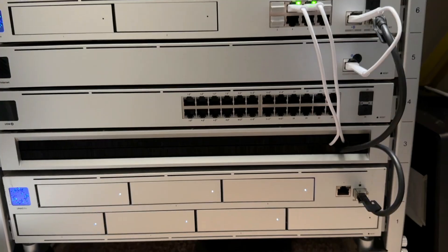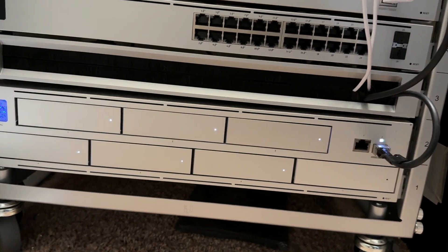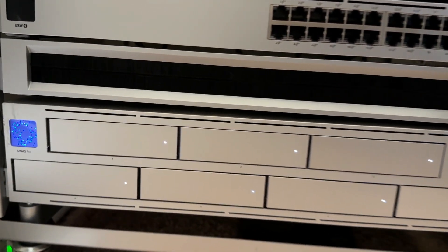Hey, what's up everybody and welcome back to my channel. Today is a big day, one that people have been waiting for and asking for for years. Ubiquiti just announced their new UniFi NAS Pro — it's a rack-mounted NAS, which stands for network attached storage. They reached out to me and offered to send me one.